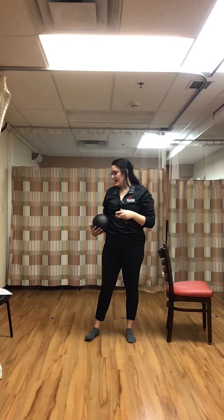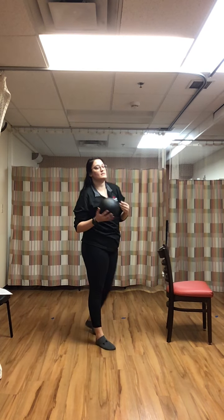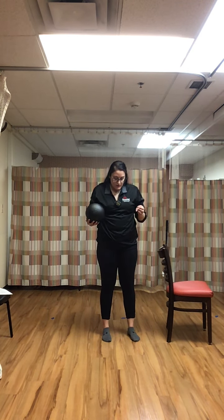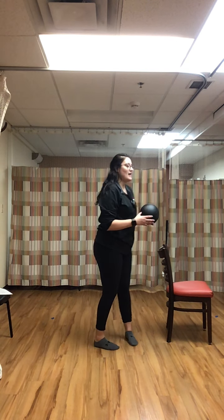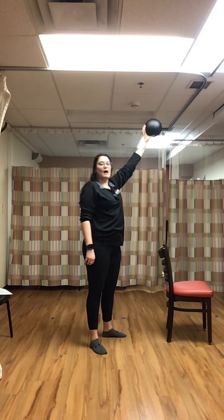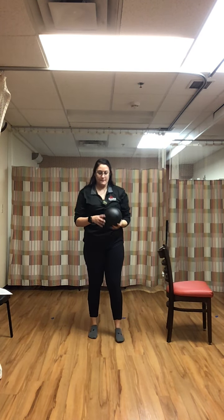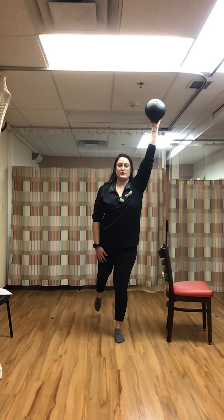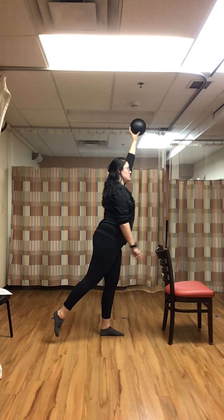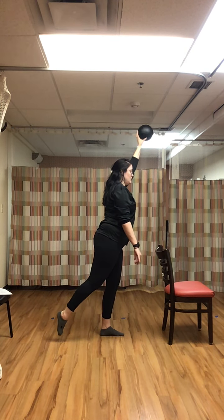Rest. Last exercise: bouncing on that right leg, left leg coming out, and the ball is in the right hand — the ball is on the opposite side of the leg that's out. We're holding that leg up. Have that chair beside you, balancing just like that.